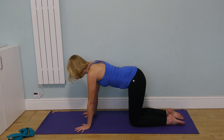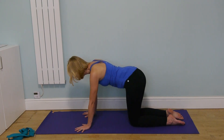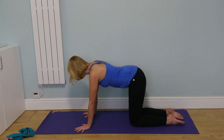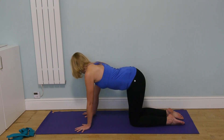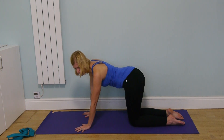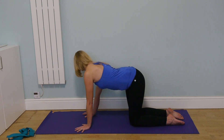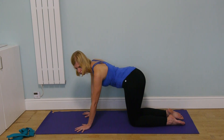Come back to center and move the hips from side to side. Allow the shoulders and head to turn to the same side as the hips, creating a banana shape with the body. Imagine squeezing the left side of the waist, then the right side of the waist. Do this for a few rounds.